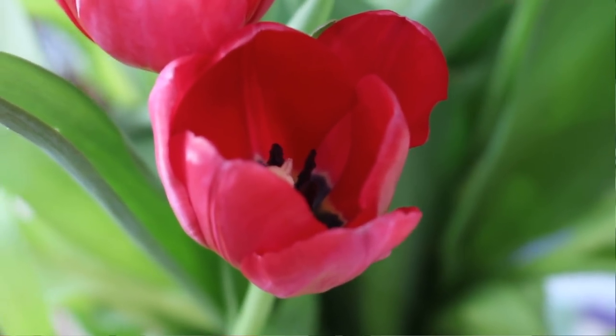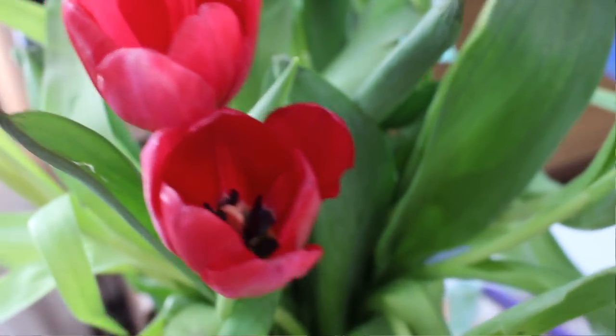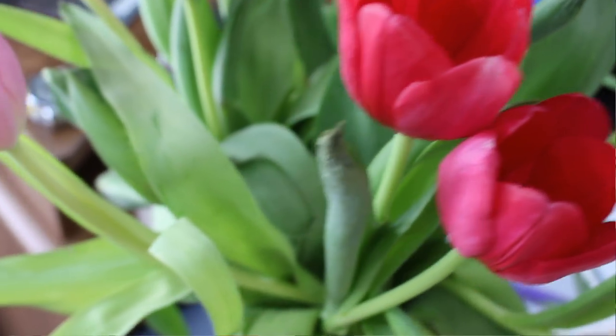Hi everybody and welcome to U University, I'm Dr. Kelly. This is my first video after our spring break here at U University. It's been a good few weeks, I got a lot done, and I found some tulips at my local flower shop. They've been really low on cut flowers lately, so I was happy to see tulips in stock because I haven't seen any there for over a month. These are pink and red ones and they are just starting to open up today, so there's our pretty flowers for the day.